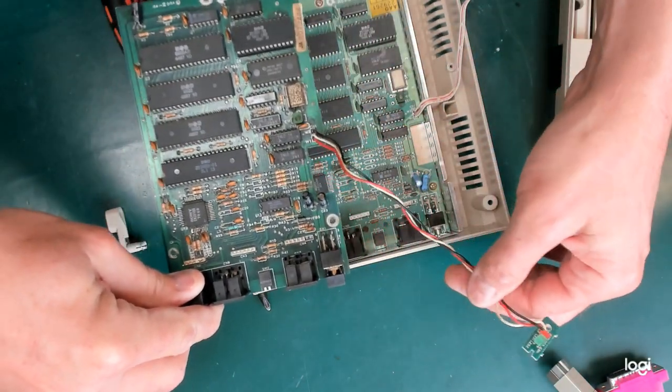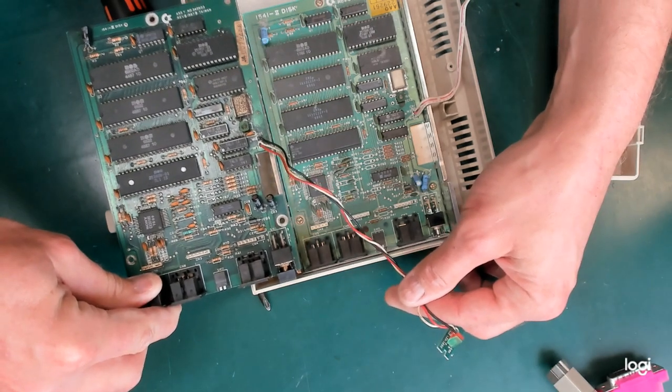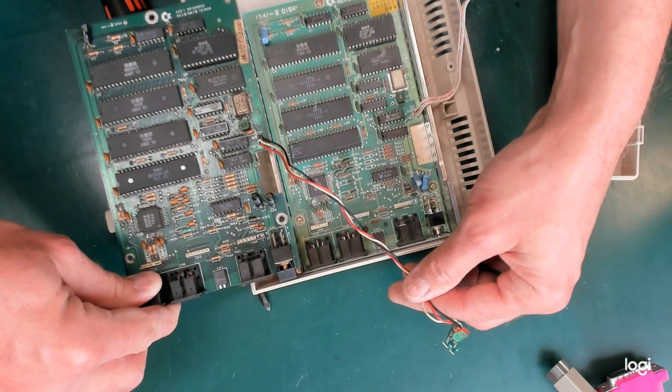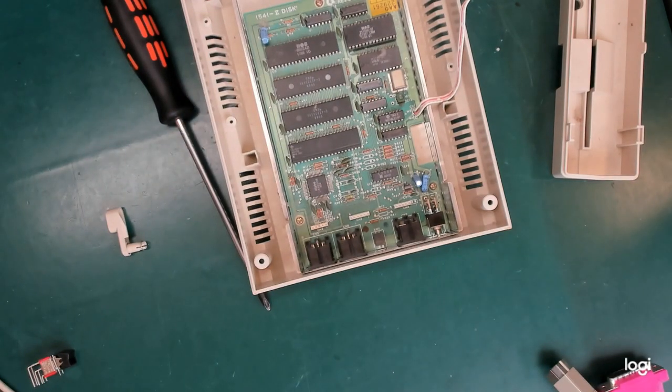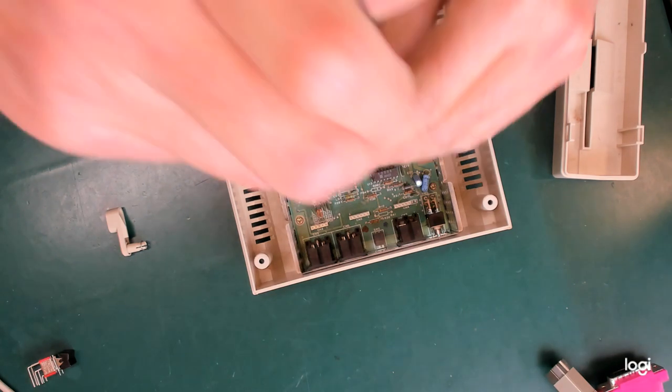I didn't want to unsolder this so I figured there was a very good chance of ruining it. And there we have the revision 6 — it's very similar. I might give that to a friend if this drive works, because if this drive works I won't need a motherboard. And I do believe the thing most likely to kill one of these boards is the power supply going over voltage, and mine will not do that.